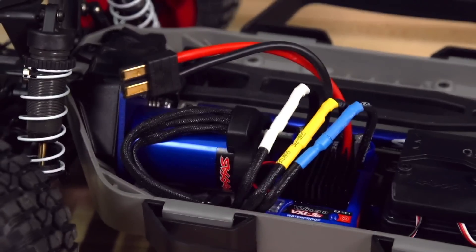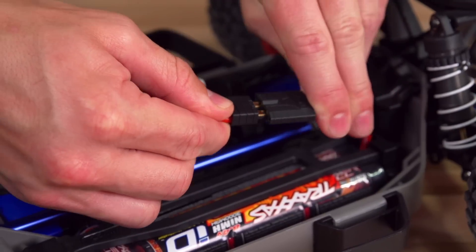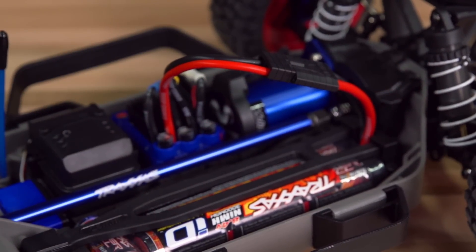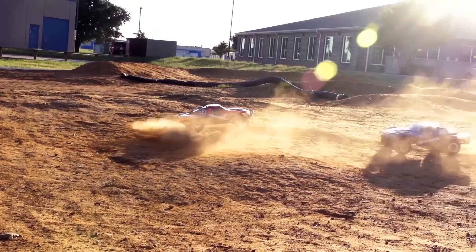Additionally, ESCs with first-generation Traxxas connectors are compatible with all power cell batteries as well. The Traxxas ID system is all about making the charging process easier, which means more time having fun with your Traxxas vehicle.